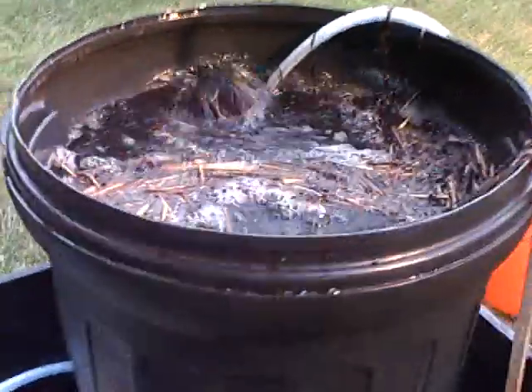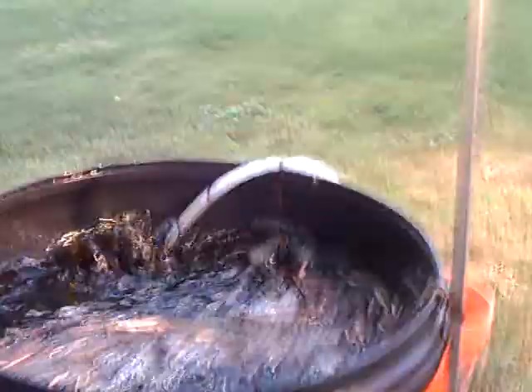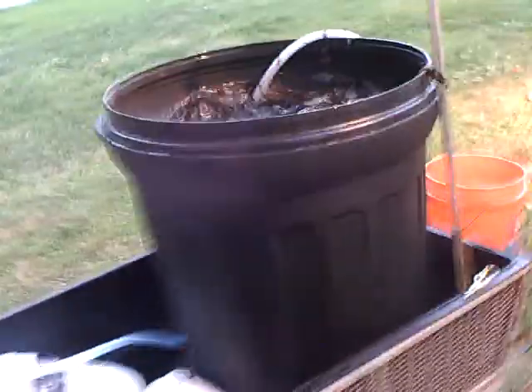I also added a bag of Miracle-Gro, some 10-10-10 fertilizer, sweet peat, organic blood meal, molasses — unsalted molasses — earthworm castings, and a half bag of barbecue briquettes that I crushed up. I'm going to see what it does with the compost tea. This will be my third batch.